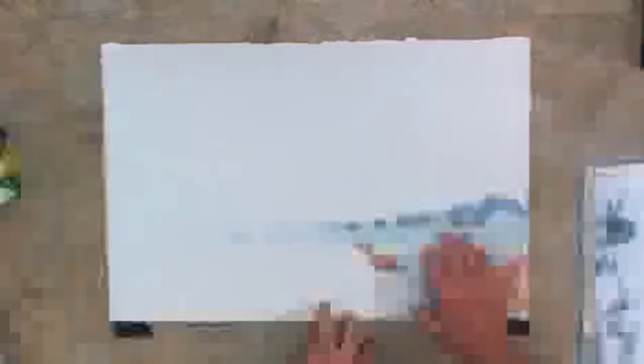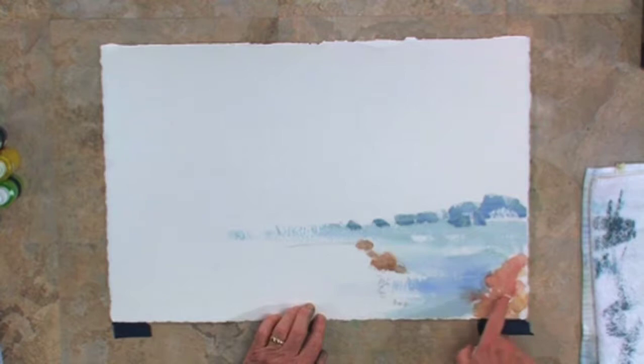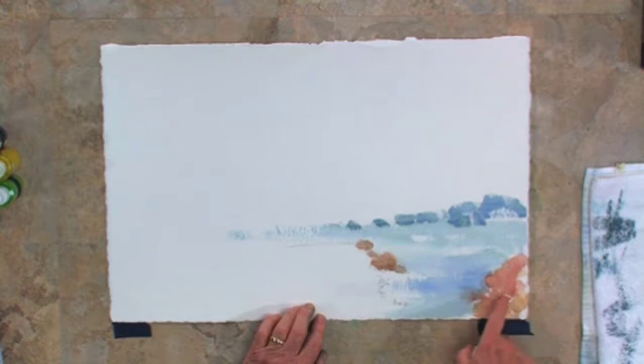That's all I'm going to do on the water at this time. Now I'm going to put some detail into these rocks, but I must dry this first — I don't want the color of the rocks to bleed into the water. I'll come right back after I dry it and show you the finishing touches. You'll notice that the rocks in the distance are a cooler color than the rocks in the foreground. As I come forward in my painting, I want the colors to get a little warmer in the foreground and stay cooler in the distance. That gives the illusion of distance in your painting.